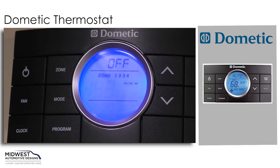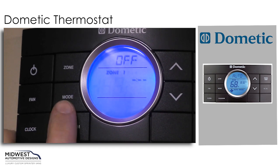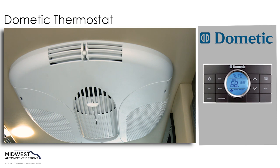To change it from off to any of the settings that we want to use, we'll use our mode button. We'll press our mode button and that will bring us to cool first, which we'll use for our Dometic rooftop air conditioner.